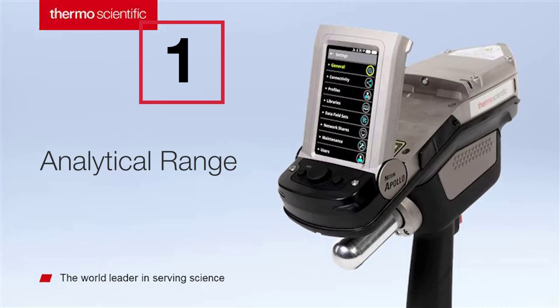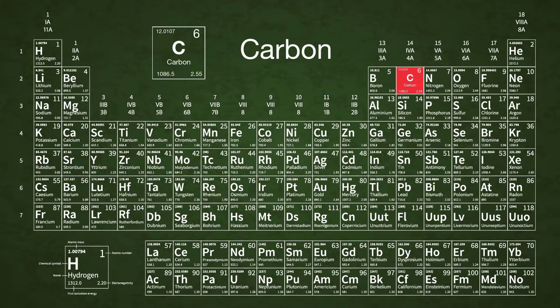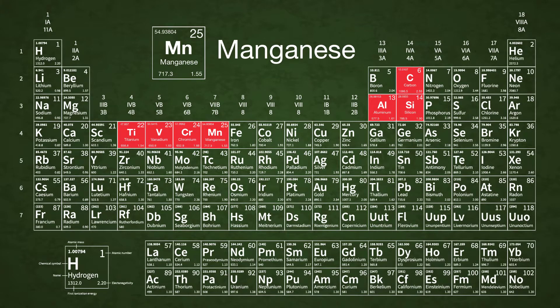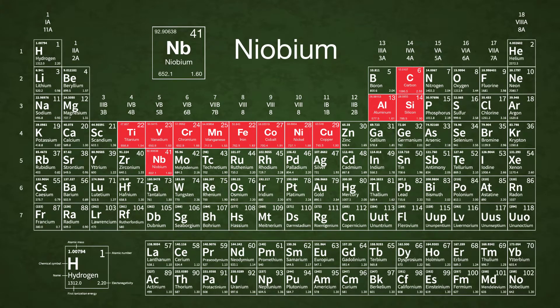The Niton Apollo detects the following elements in carbon and stainless steels: Carbon, Aluminum, Silicon, Titanium, Vanadium, Chromium, Manganese, Iron, Cobalt, Nickel, Copper, Niobium, Molybdenum, and Tungsten.